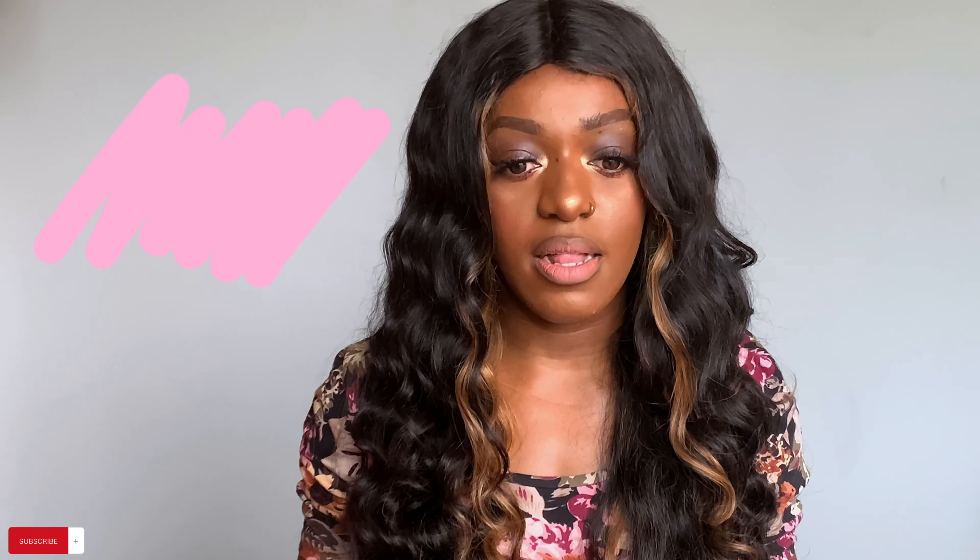Let's just jump right into the first hairstyle. So for this first hairstyle, as you guys can see, I have curled my hair and it's a mixture of loose curls and tight curls. This hair doesn't hold curls for long so it's starting to drop. I like my curls to be kind of messy and not too neat. You can choose if you want tighter curls, but I just prefer mine to be loose and a bit messy.